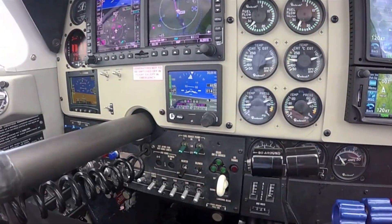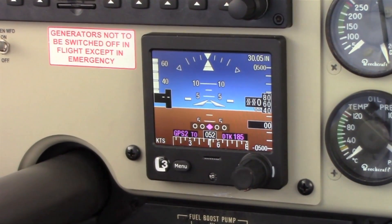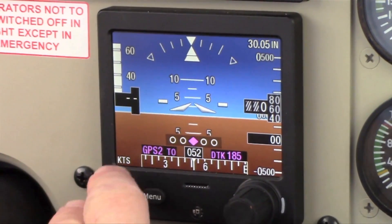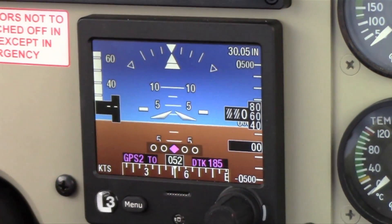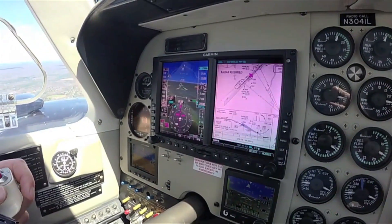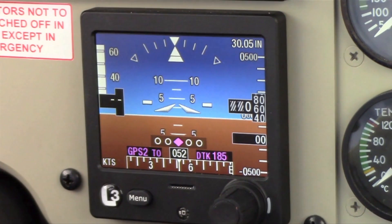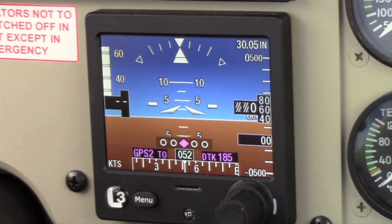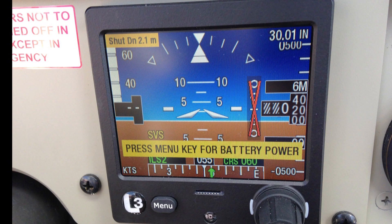Pilots will appreciate the seamless transition as they're used to flying behind the PFD. The basic data with the ESI 500 includes a heading tape along the bottom with a digital readout. Heading can come from a 429 source if available in the aircraft, or a magnetometer installed typically in the wing. With a magnetometer, if there's a power loss the internal battery to the ESI 500 would also power that magnetometer, so heading would still be available.